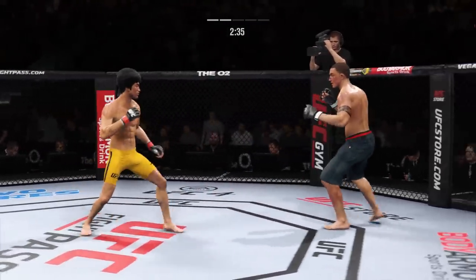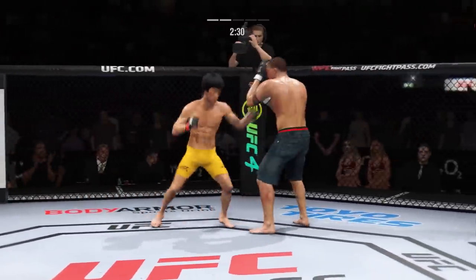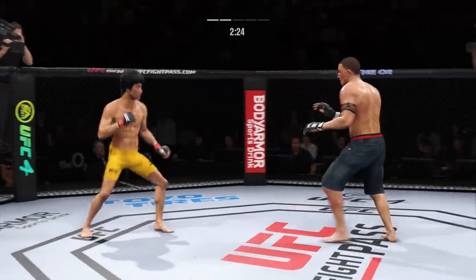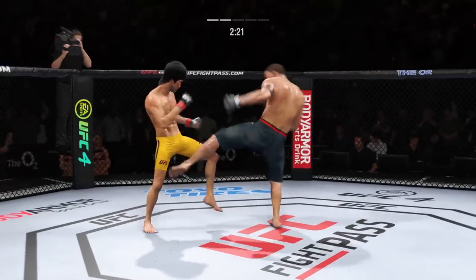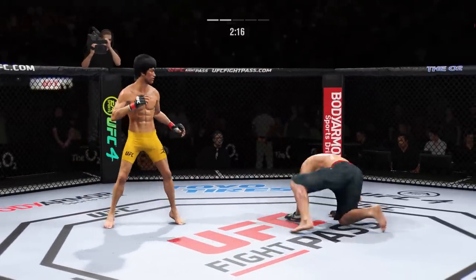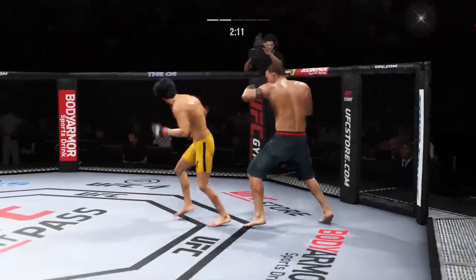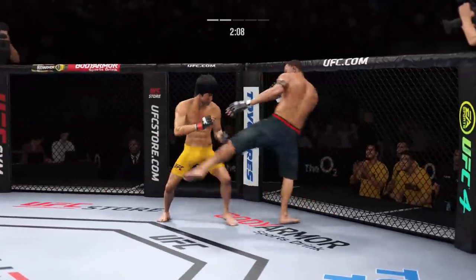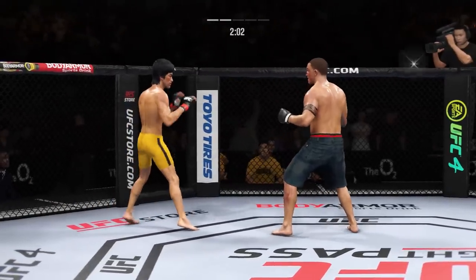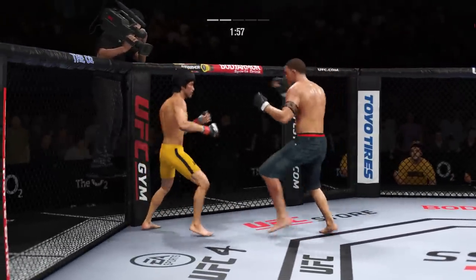Real sneaky head kick gets in there. This dude is good. He caught the kick — beautiful kick. He has landed a high volume of strikes here in round two. Definitely picking up the finish.